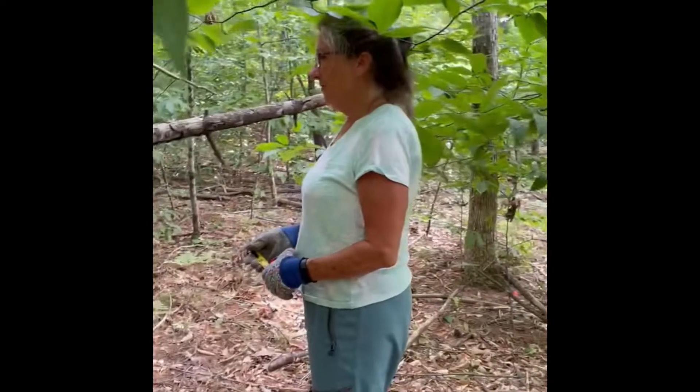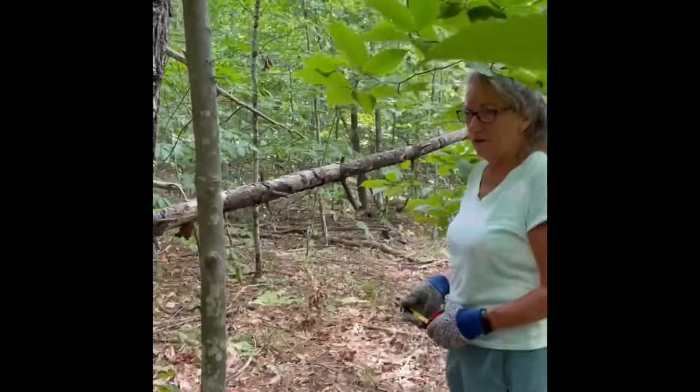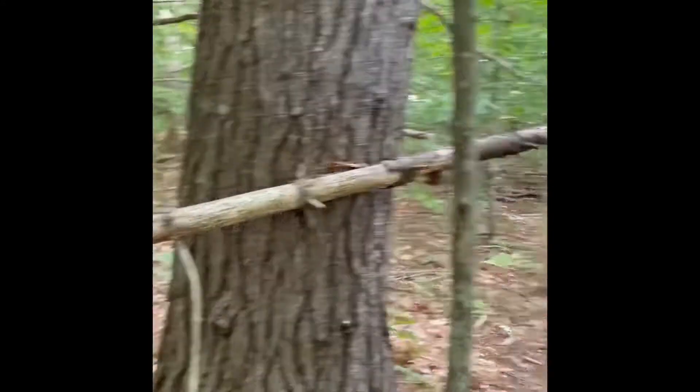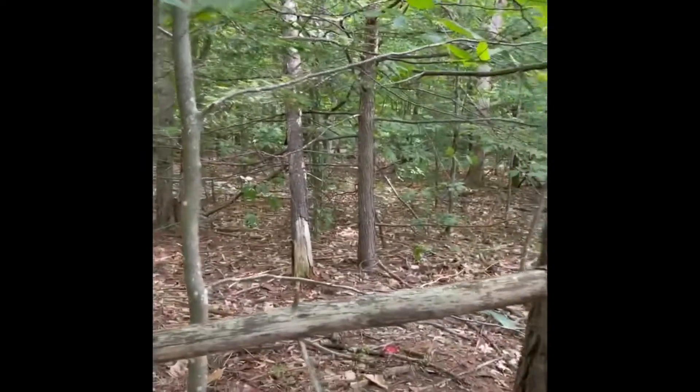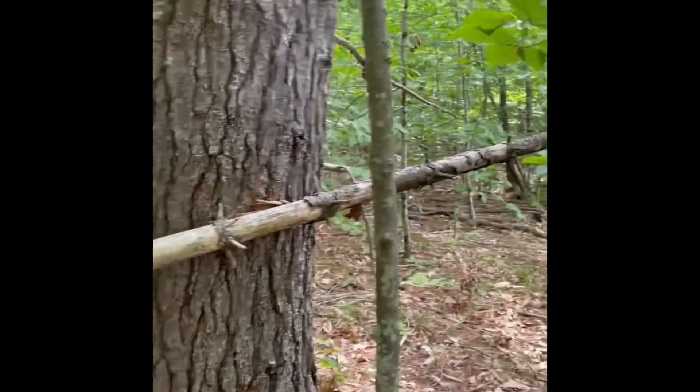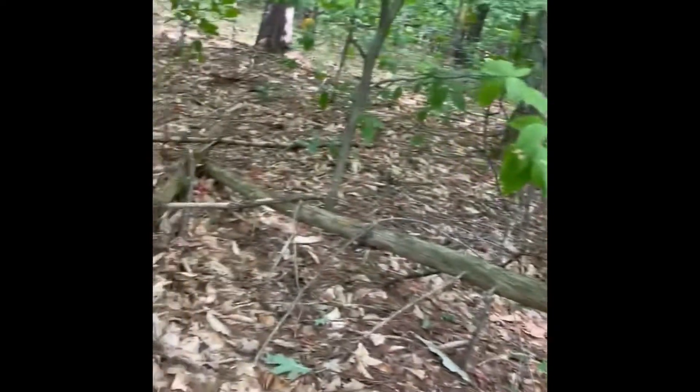We didn't feel totally comfortable cutting down some of the standing dead stuff — we don't want to take a chance on doing something dangerous. So now we're out in the backyard in the woods, and there's a lot of fallen stuff. We're pretty sure we're going to find enough right out here. This one here we're going to start working on.